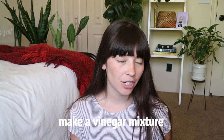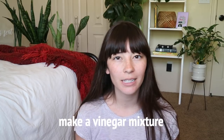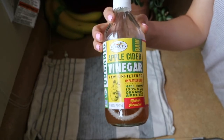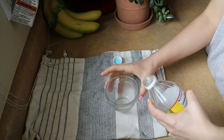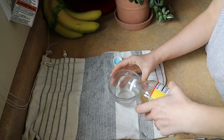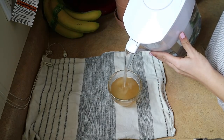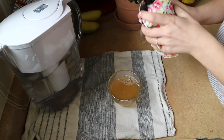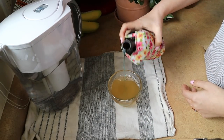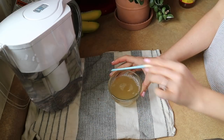Another method worth mentioning to remove adult fungus gnats is a more passive approach I've had success with. Make a mixture of water, vinegar, and a little bit of dish soap. The vinegar is the smell they're attracted to, and the dish soap creates a casing over the top of the liquid that they cannot escape after going inside. They basically get trapped there. It's not as effective as sticky traps, but it is definitely a natural way to do it using products you already have at home.